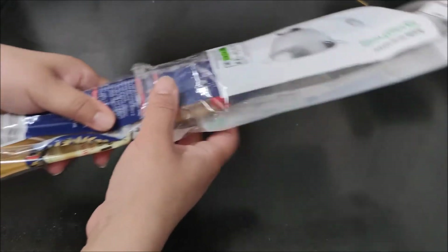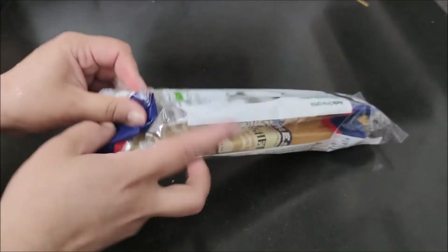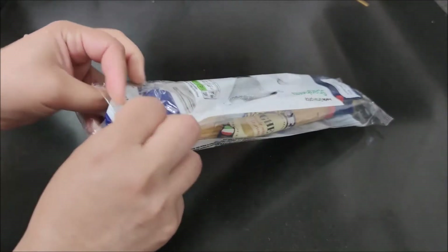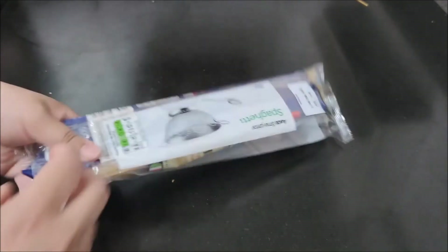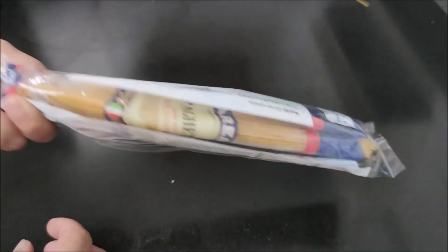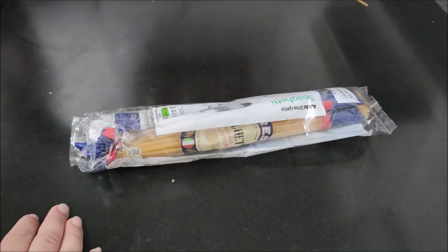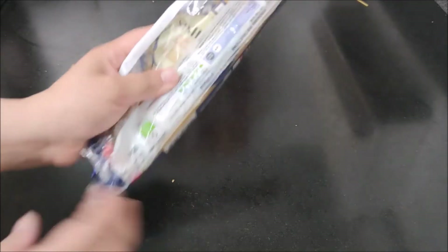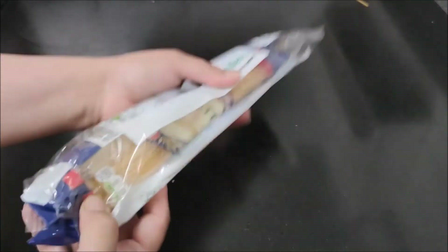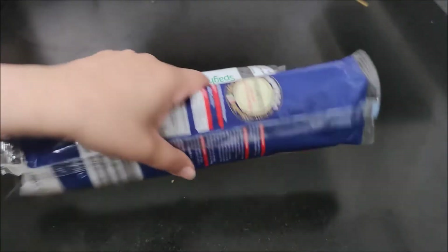There are special containers for storing spaghetti, but they take up a lot of space in our kitchen or pantry. When I make spaghetti and have leftovers, I put the remaining spaghetti back into its original bag. Where the spaghetti packet was opened, just fold it and put it back in the bag, then place it in the cabinet.